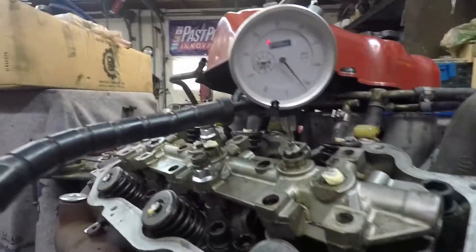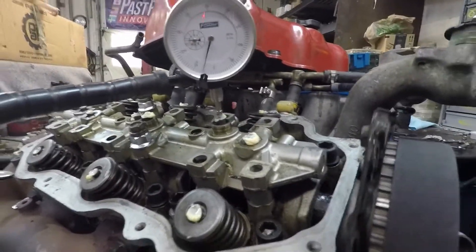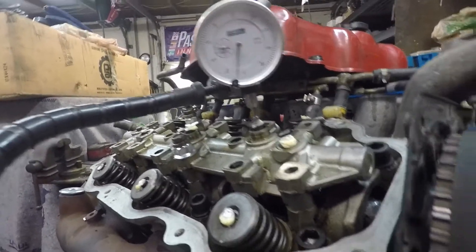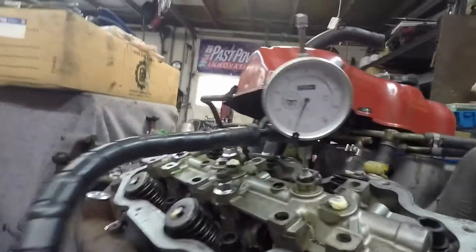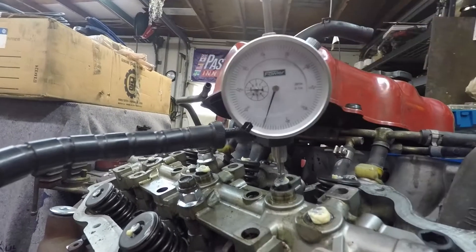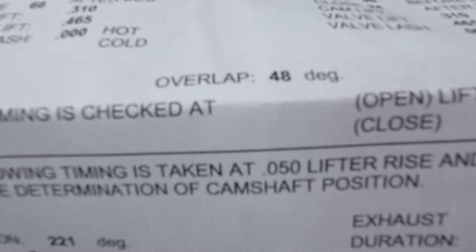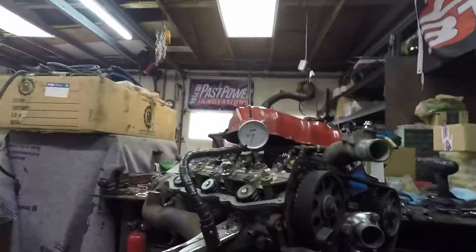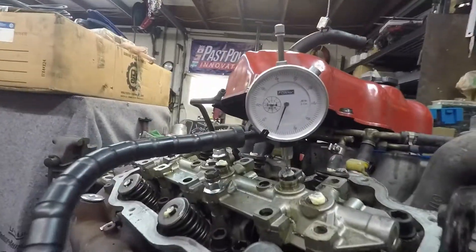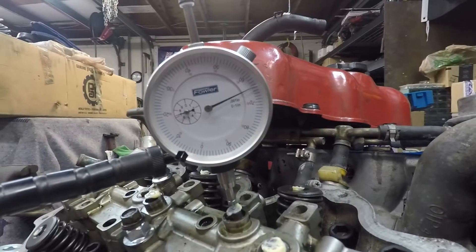We're checking our lobe center to see if that's correct. We're going to take and get this as high as it possibly can go. Back it up a little bit, get back up to that 307. Now we're going to zero this up — it's always so tedious. All right, we're pretty much zeroed up here. This is measured at 50, so that's what we're going with for the simplicity of doing this. What we're watching is our dial indicator here. We're going to go 50 before and 50 after, and that's going to give us our lobe centerline.